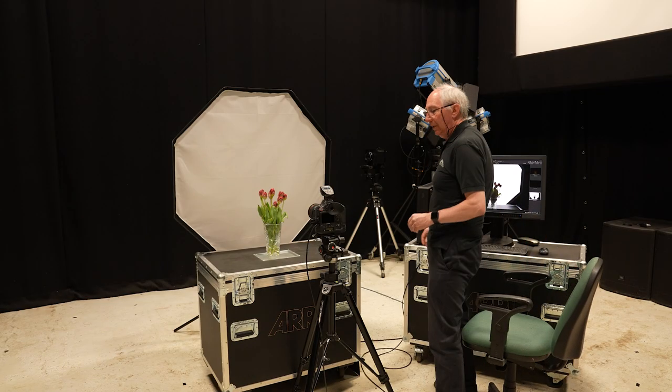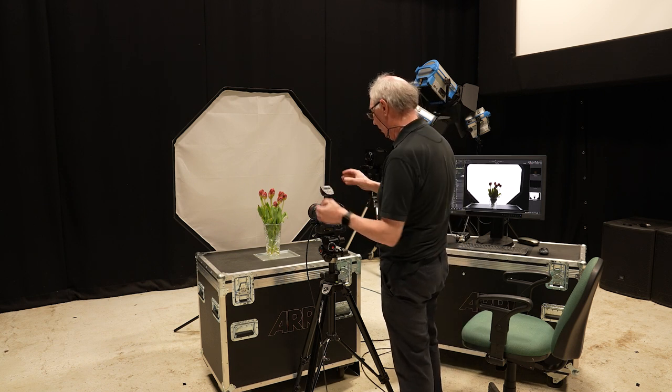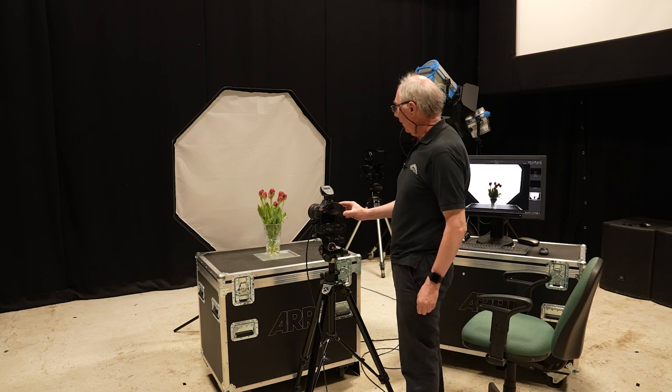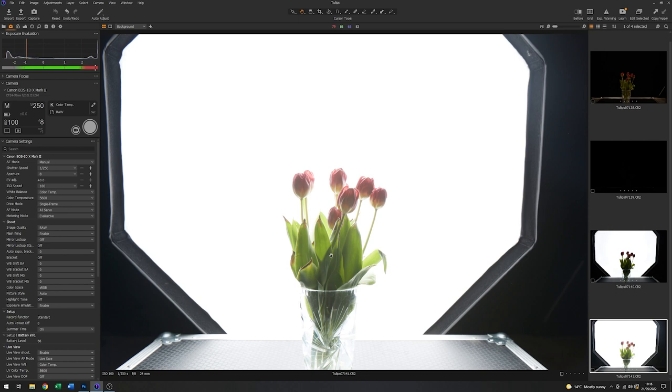I'm going to increase the energy by about two stops. That's increased the amount of light on the subject, but it's all a little wishy-washy and there is no dark background as we had in the original image.